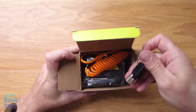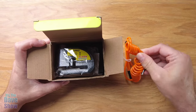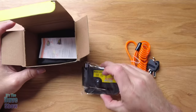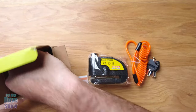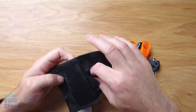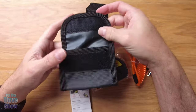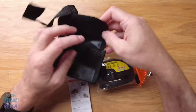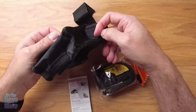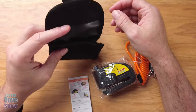Inside the box we've got a set of keys, and it looks like a cable — a chain cable kind of thing. There's the actual disc alarm, some instructions, and it looks like a bag — a nice little carry bag. It's a nice little carry pouch with a strap on it, so you can strap it onto something like a bag or whatever you have on your motorcycle, backpack, or whatever you want to do. You can throw your alarm in there, which is very nice, simple, and easy.